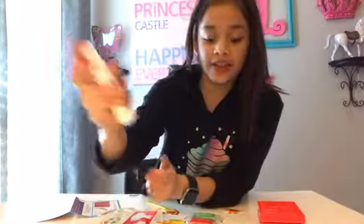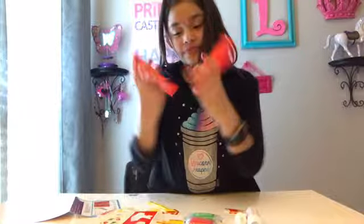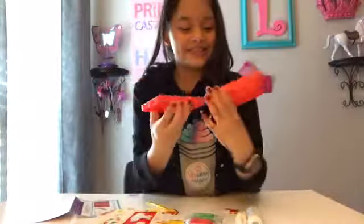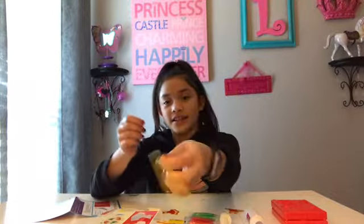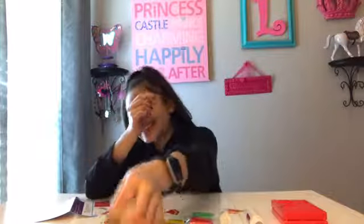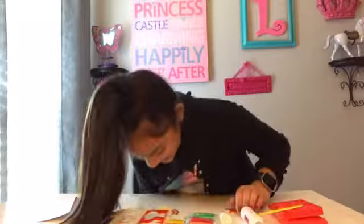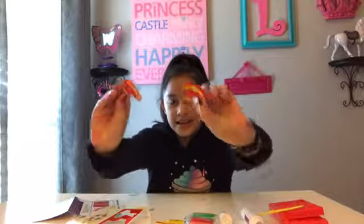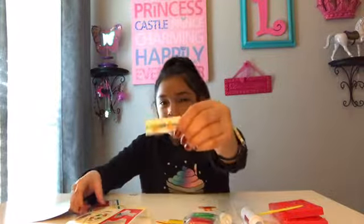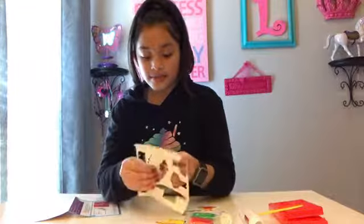Are you supposed to squirt something out of it? I don't know, because it's empty. It comes with some stencils, some molders, a tool to mold it with, and some labels — like french fries, orange juice, Coca-Cola, and pizza.